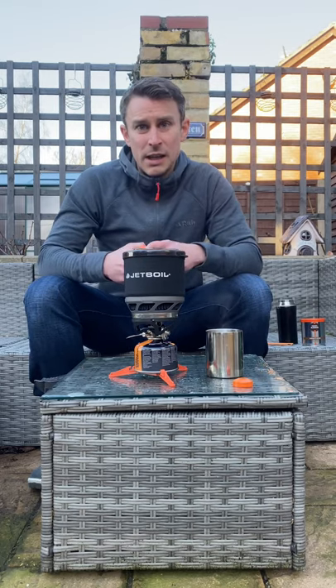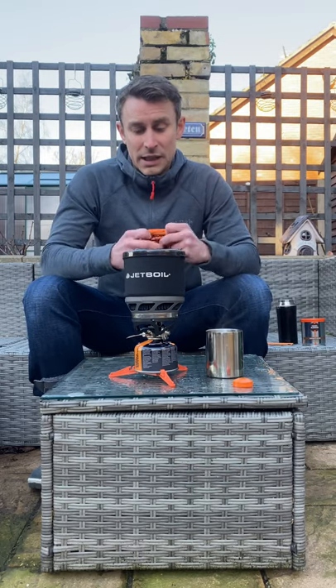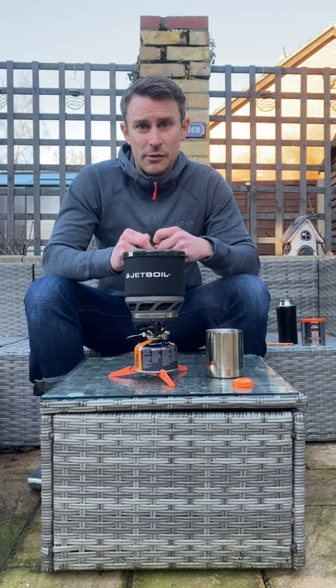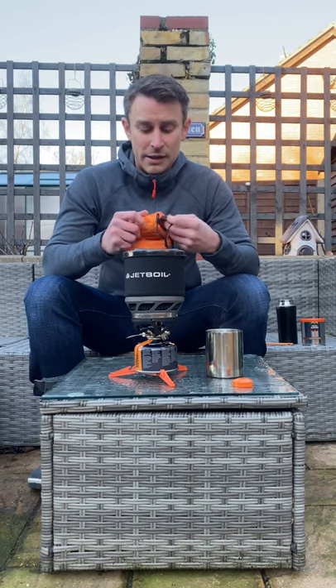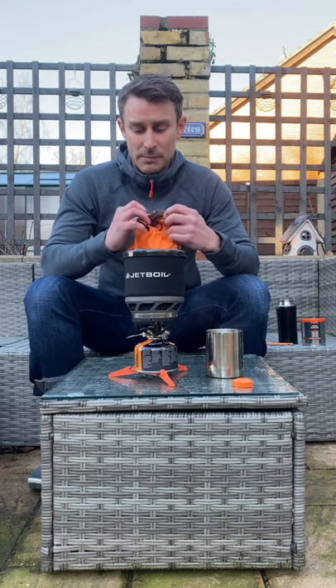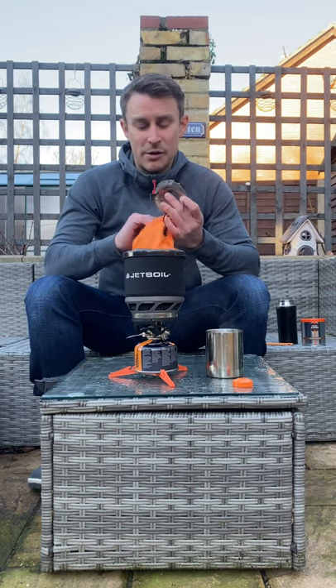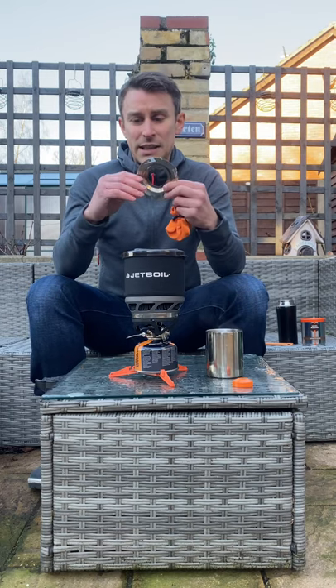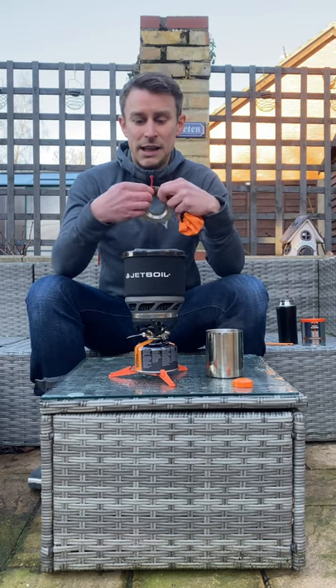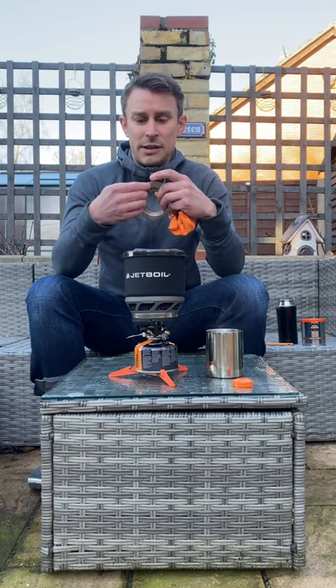I should also say this does come with a pot support. Because this is the latest model — I don't think the old ones did — but the latest models do come with this for free. This pouch is actually for the burner but I use it for the pot support. Dead easy, just a case of pulling these out, just like so.